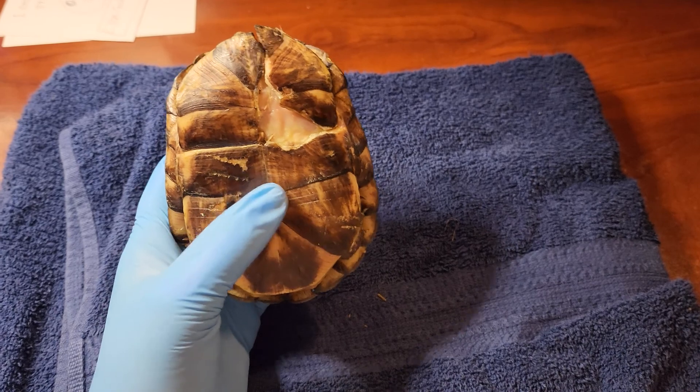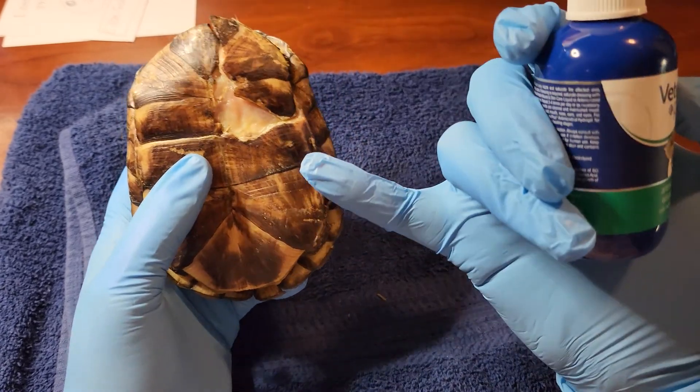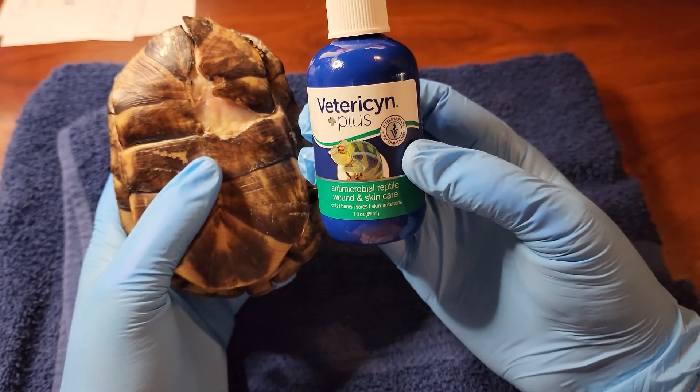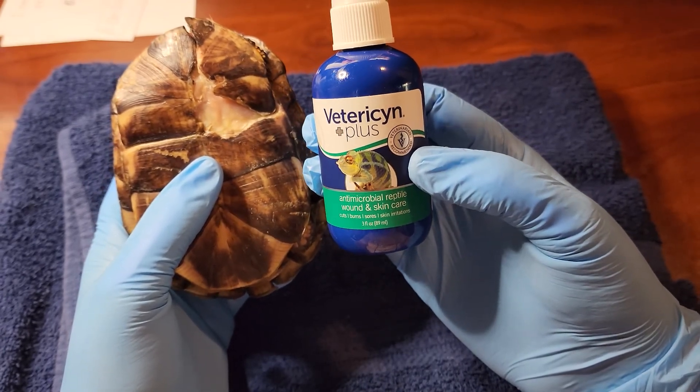On top of antibiotics, I have been cleaning this out really well and using this stuff, and this stuff is just absolutely amazing. It just gets in there and cleans out all that bacteria.